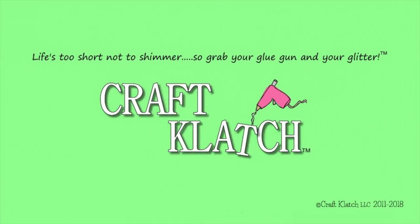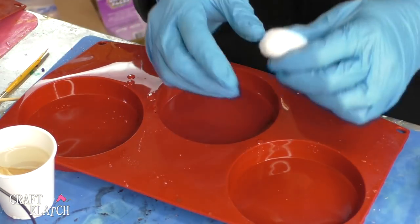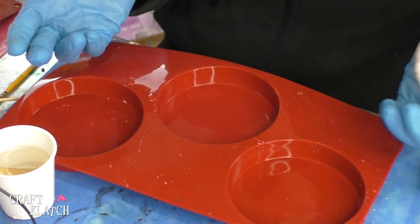Hey everyone, it is Mona here at Craft Clotch, and today is Friday — that means it's another Coaster Friday! I was asked to try a coaster with cotton balls in there, so that's what we're going to try today. When I was asked to do cotton balls in a coaster, I thought that would be a fun idea for some texture.